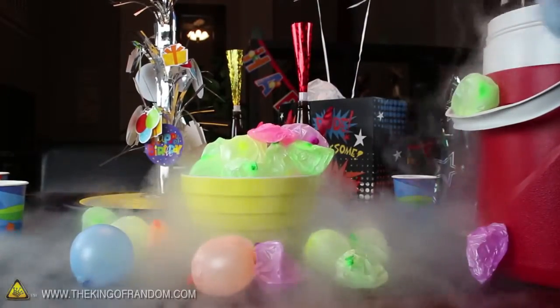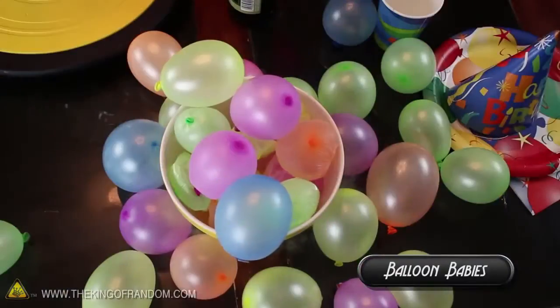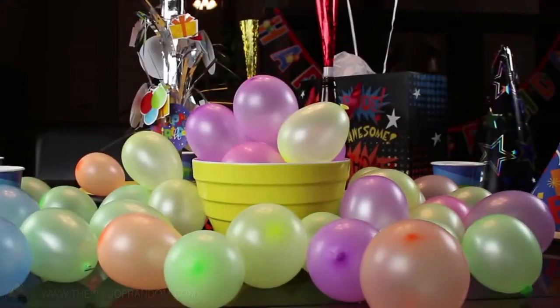Rising from a layer of mysterious flowing fog, your little balloon babies begin to grow right before your eyes, spilling over and covering the table. They grow up so fast, don't they?